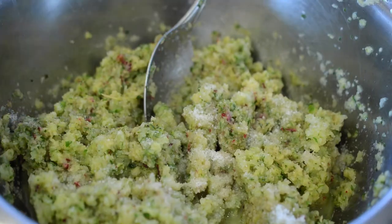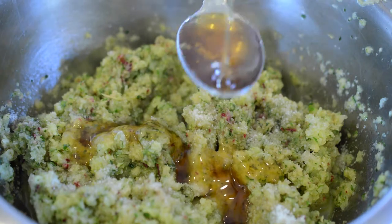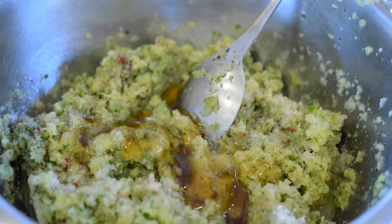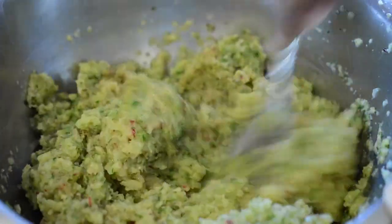After everything is completed, you add a pinch of salt or salt to taste. I added two tablespoons of honey because you want a little sweetness to your chutney. And that's it.